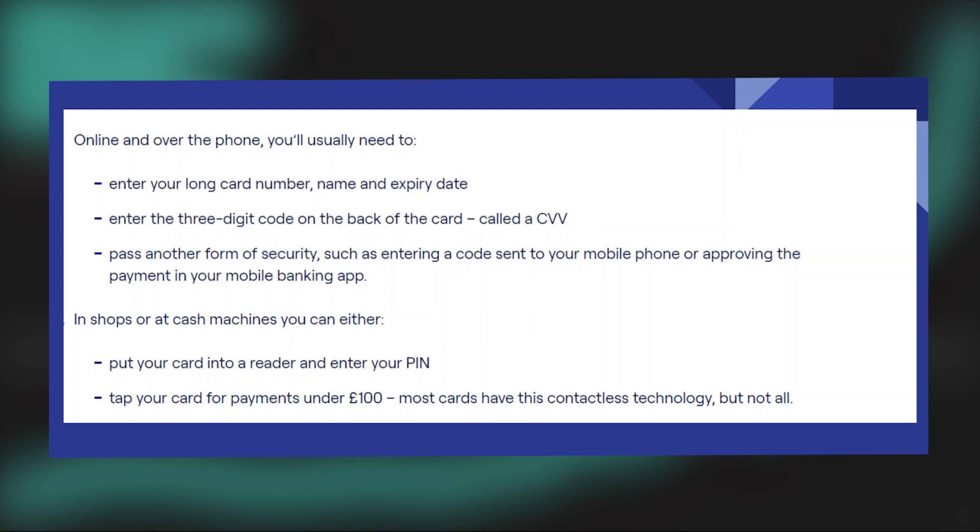In shops or at cash machines you can either put your card into a reader and enter your PIN, or tap your card for payments under 100 pounds. Most cards have this contactless technology, but not all.